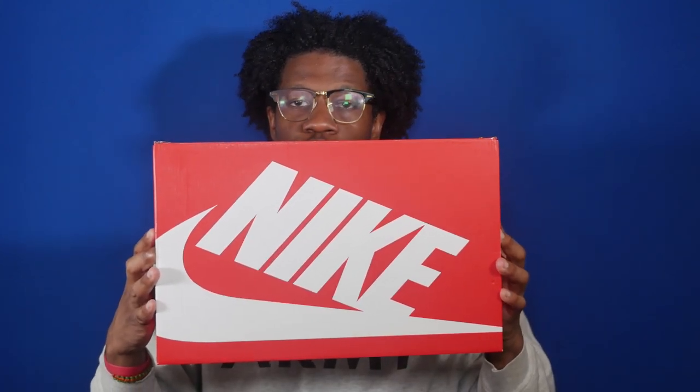First let's take a look at the box. The box is the standard red Nike sportswear box with red box and white Nike swooshes, and the color code is black and white. Now let's take a look at the shoe.